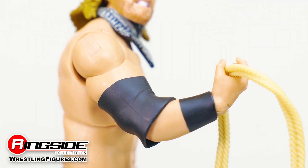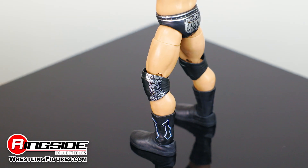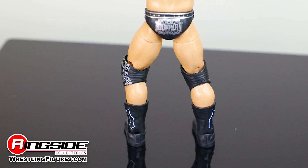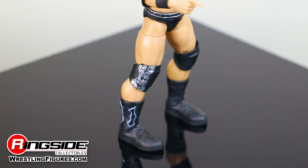The figure also comes with painted-on wrist tape, and an adjustable elbow pad wrapped around his right elbow. The action figure is also decked out in black trunks branded in silver font with his Hangman moniker, adjustable knee pads, and black boots.